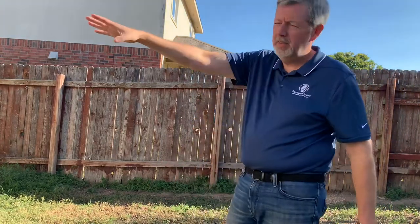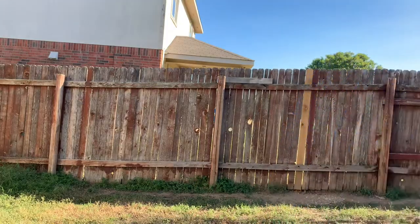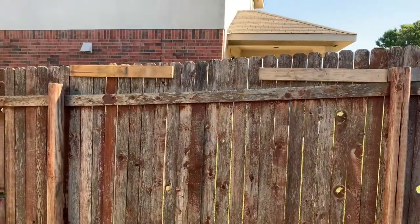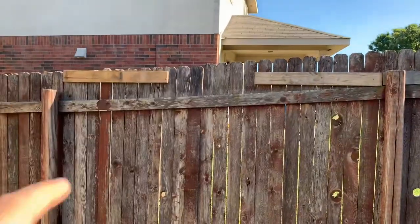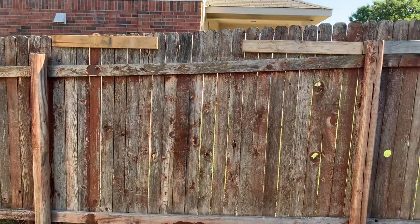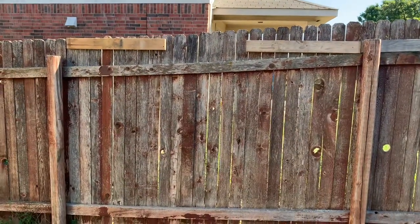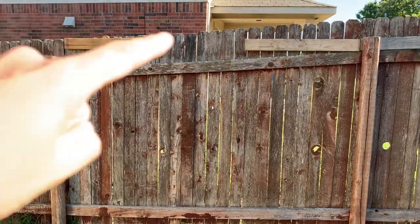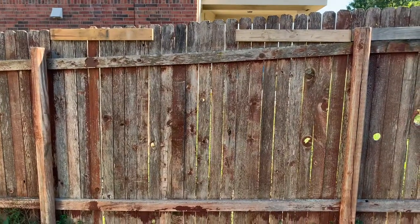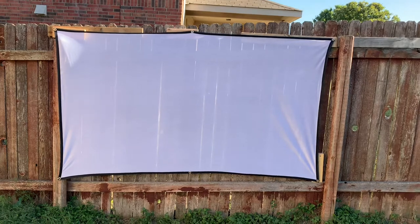For now, we're hanging it on the fence as a test to see how well it works and how it connects to the Wi-Fi from about 20 feet away. I put up 2x4s and made sure they're level. The screen width measured 84 inches post to post, and 54 inches top to bottom. I put screws in to hang it using the eyelets on the screen itself and stretched it out tight.